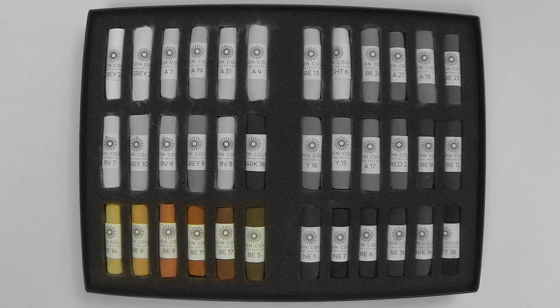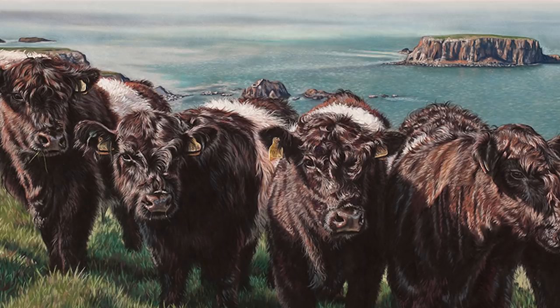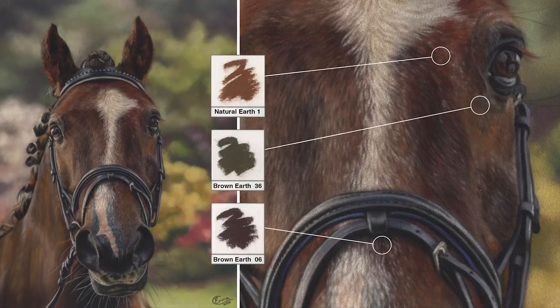I've painted so many different types of animal and always find myself struggling to get just the right shade of brown, so in this selection I can cover most of what I paint on a daily basis. From light to dark it gives you a range of both warm and slightly cooler browns. In this piece you can see the warmer brown earths used along with some A17 from the previous row. From domestic animals to farm animals and wildlife I've tested this set a lot, and one animal I often struggled to have the exact browns for was horses. You can see some of that cooler brown earth 36 used on the shadow side of the face.